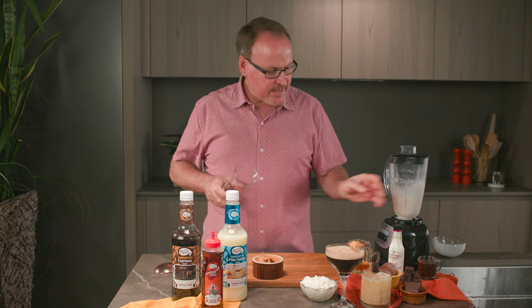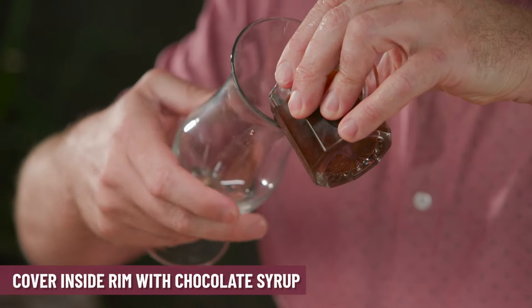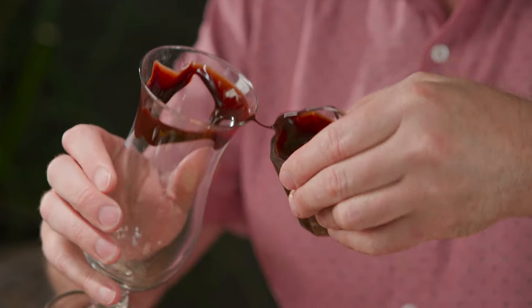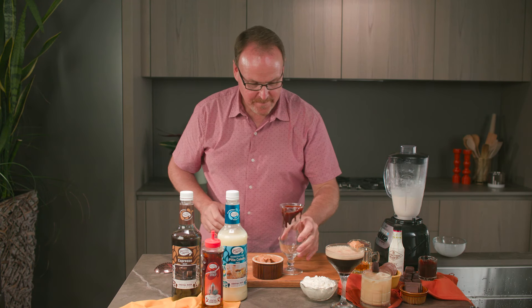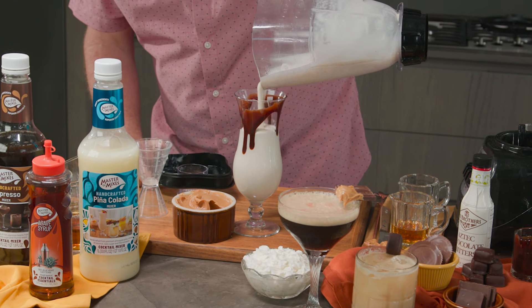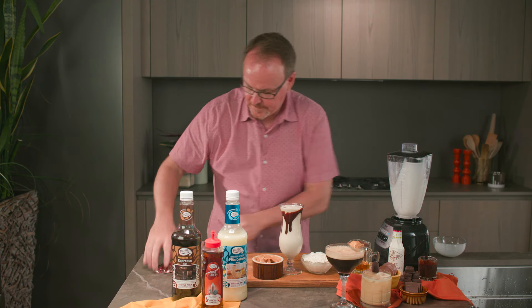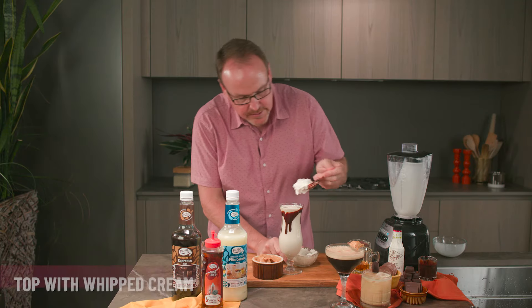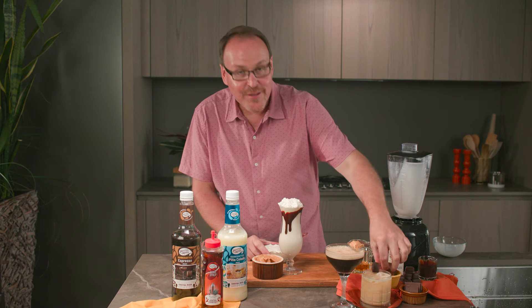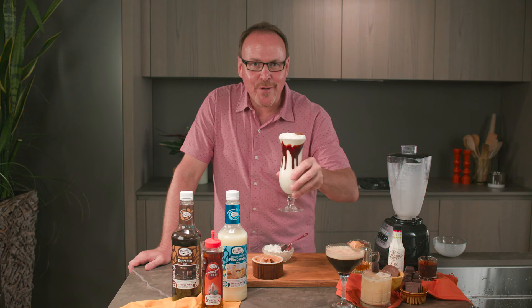While that was blending, you can take your hurricane glass and pour a little drizzle of chocolate syrup all the way around the glass — this is going to make this drink so delicious and decadent. Watch as that drips down. Now I take my finished milkshake and just pour it in the glass. I have some whipped cream to sprinkle right on top, and I get to garnish this with a peanut butter cup. Here we have the Peanut Butter Colada Shake. We'll see you next time.